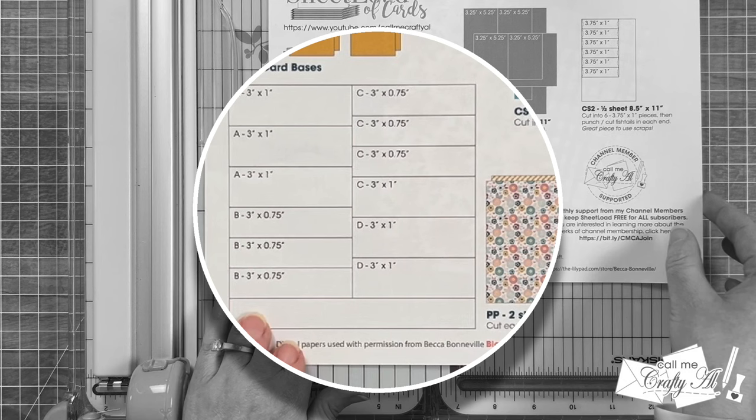It is Editing Alisha here, and I just wanted to stop by with a quick update. I had Alma, a subscriber to the channel, let me know that there was a typo on the sketch for the pattern paper. If you notice on the right, there are four piece C's. The sizing looks correct, but only three should be labeled C, and then the last three should be labeled D. If you downloaded your printable after about 10 a.m. on the first, it should be fixed, but if you didn't, you can just write that in and correct it on your printable. Thanks again, Alma!